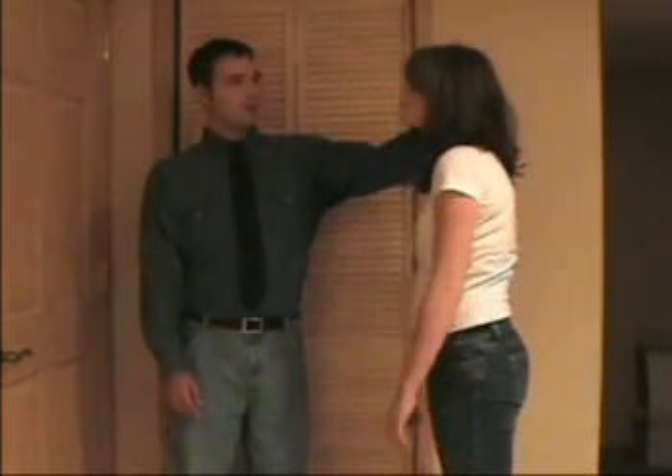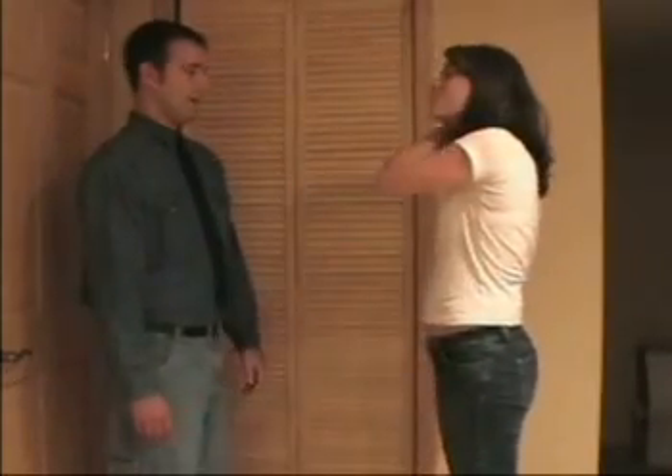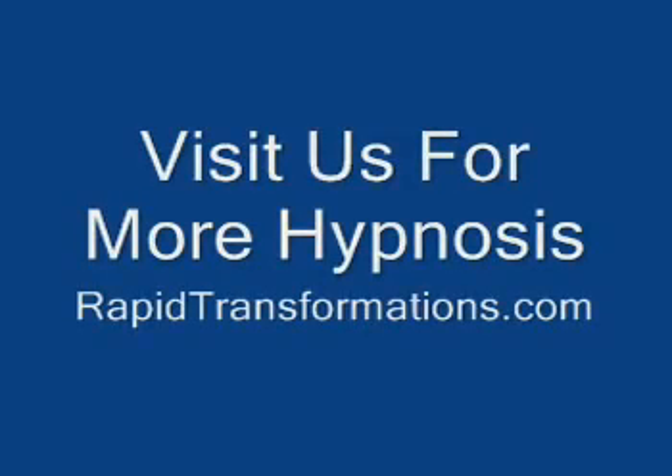How do you feel? Good. Very good. How do you feel?